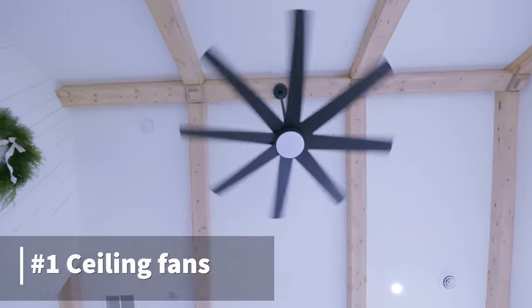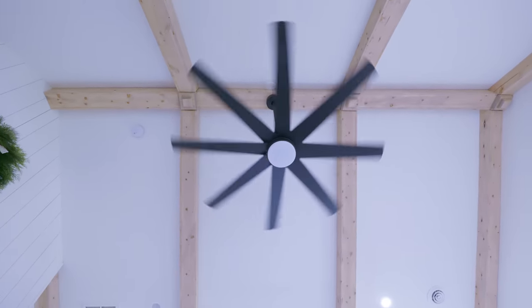Number one on the list to help cool down your house for the summertime is your ceiling fan. Ceiling fans typically have two directions: clockwise and counterclockwise — one's an upward motion, one is a downward motion. In the wintertime, you want an upward motion where it takes the warm air and brings it up. In the summertime, you want to set the ceiling fan to counterclockwise, which is a downward pushing motion. It'll start pushing all the cold air coming out of the top vents down to the bottom, helping your furnace and AC work more efficiently.